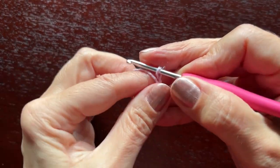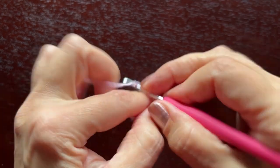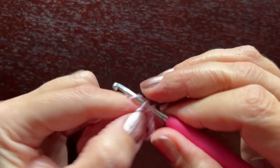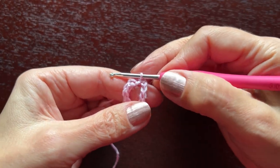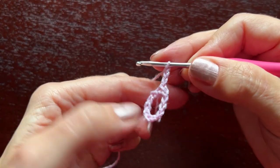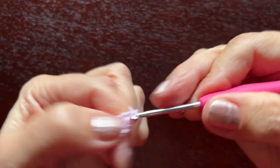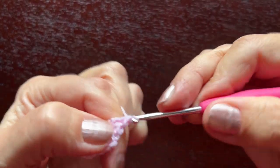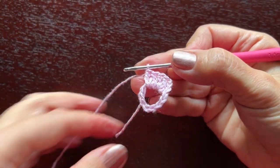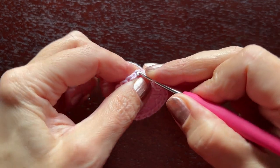We'll start with chain eleven: one, two, three, four, five, six, seven, eight, nine, ten, eleven. Make a slip stitch to form a ring, and now make 24 double crochet stitches in this ring. The first double crochet will be chain three. Continue making double crochets until you get 24. After you've made 24 double crochets, make a slip stitch in the third beginning chain.